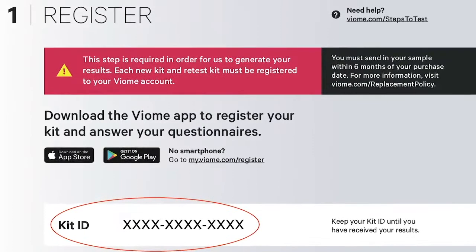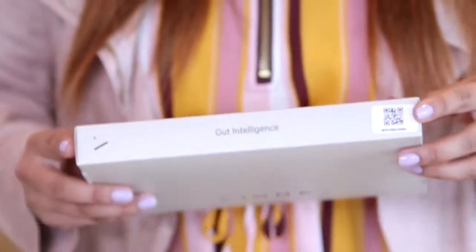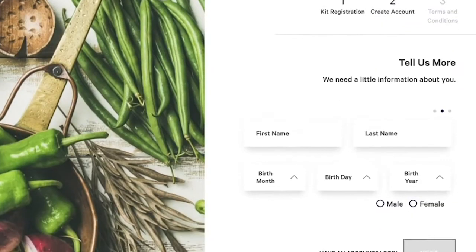Your kit has a few different codes associated with it. You can use any of these codes to register your kit. Be sure to write down at least one for future reference. If other household members are also using a kit, please be careful not to mix up your materials because they are specifically linked together. Your test kit is unique to you.